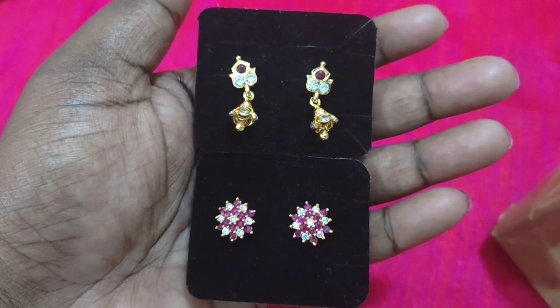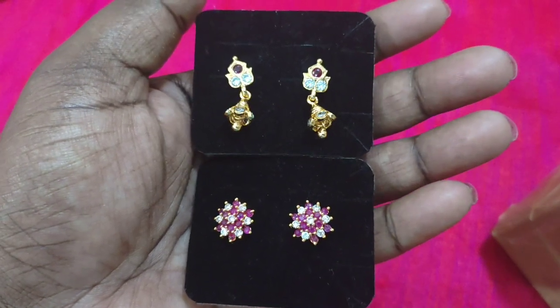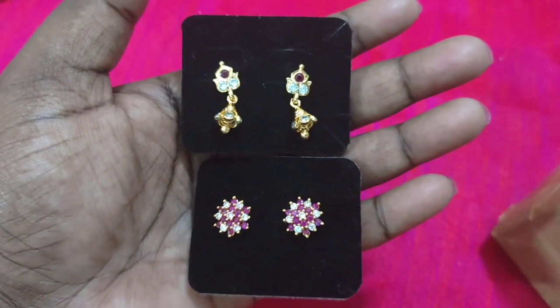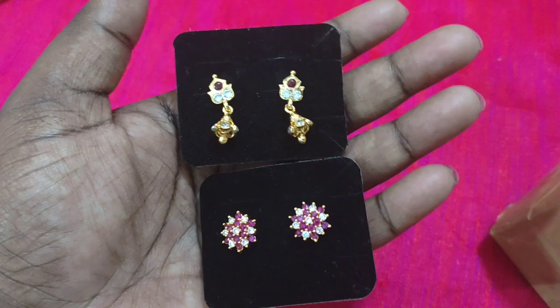Hi friends, welcome back to my channel — it is JMK IMPON collection. What earrings are here? You can use two pairs of earrings and we will get the offer price. We will check the price in the video.